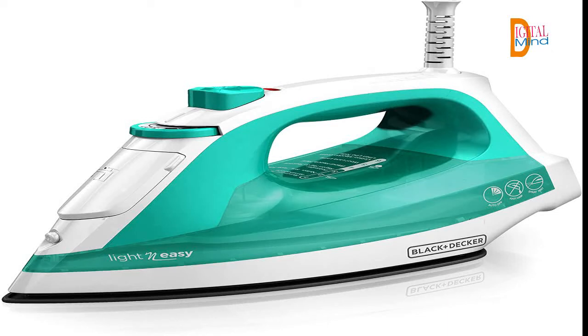Smart Stamp technology takes the guesswork out of ironing. Smart Stamp automatically optimizes the amount of steam based on the temperature you select. Anti-dry: the iron is engineered to prevent dripping by closely regulating water temperatures.